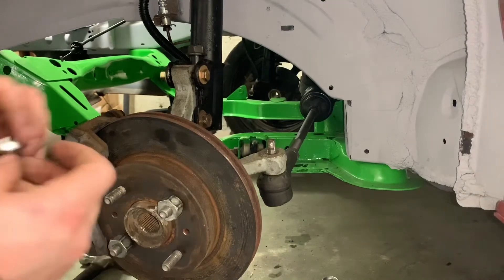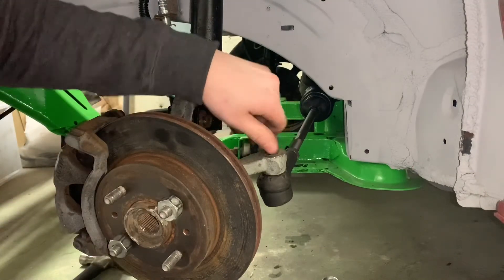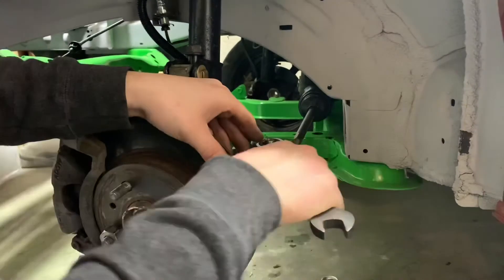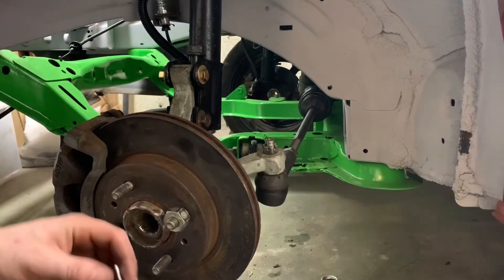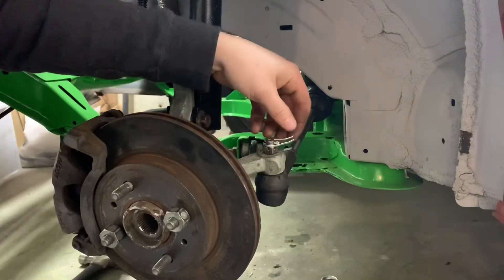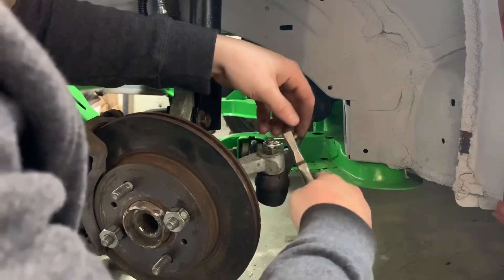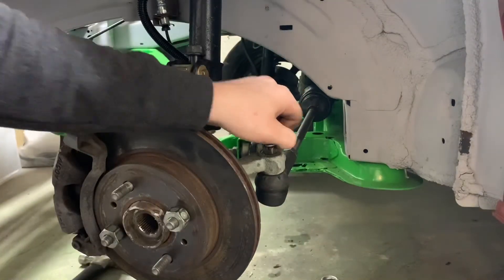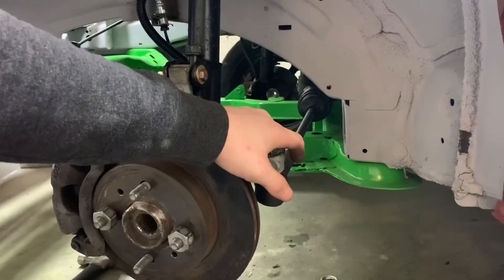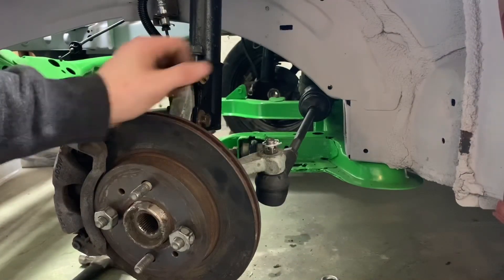We can go ahead and put our crown nut back on, and go ahead and put the cotter pin back in — I'm reusing mine because this is fairly new. And there you go — that's how you change an inner tie rod with an AutoZone rental tool.